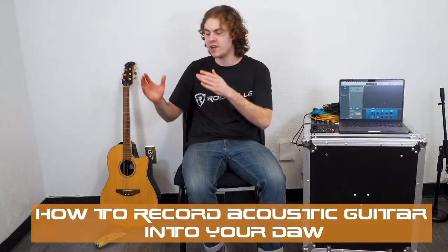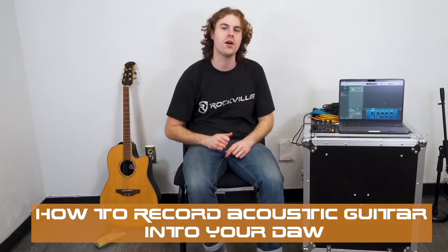Hey guys, Perry from Rockville here, and today I'm going to show you how to record an acoustic guitar into your DAW, so you can have an excellent acoustic guitar tone recorded onto the songs you're working on.